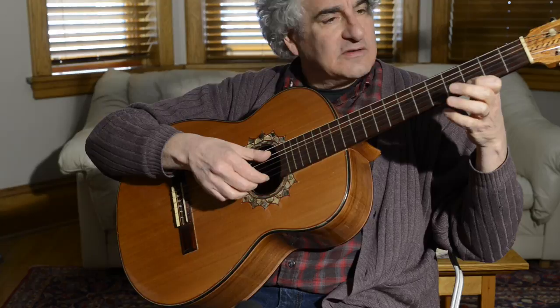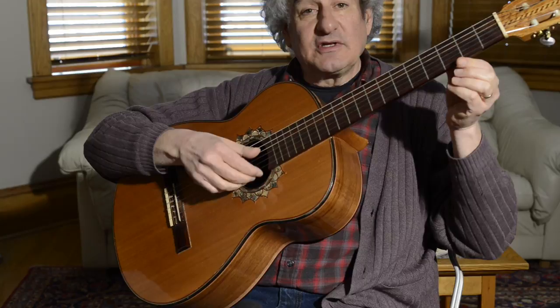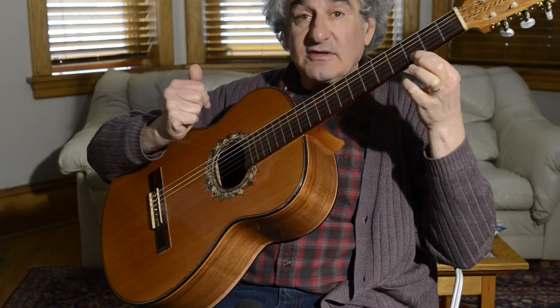The first thing I'm going to teach you — well, it'll be the second thing I teach you — is that the only thing you really need to know on guitar is this. That's it.